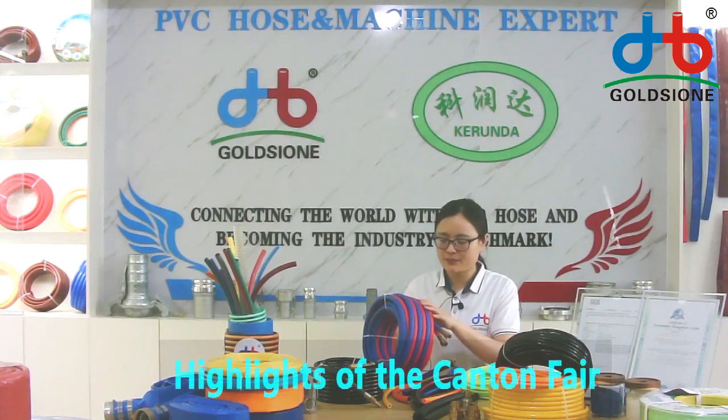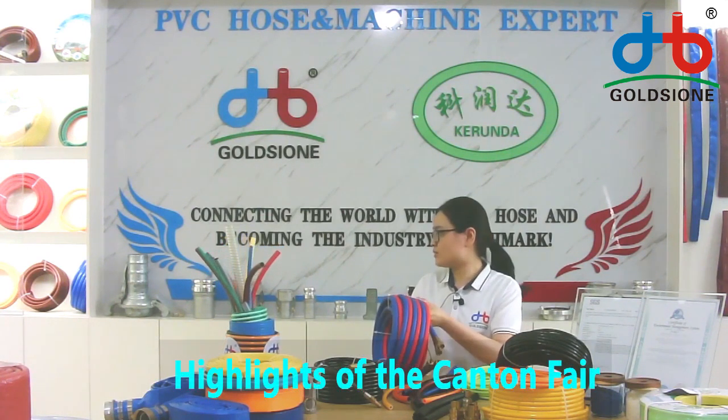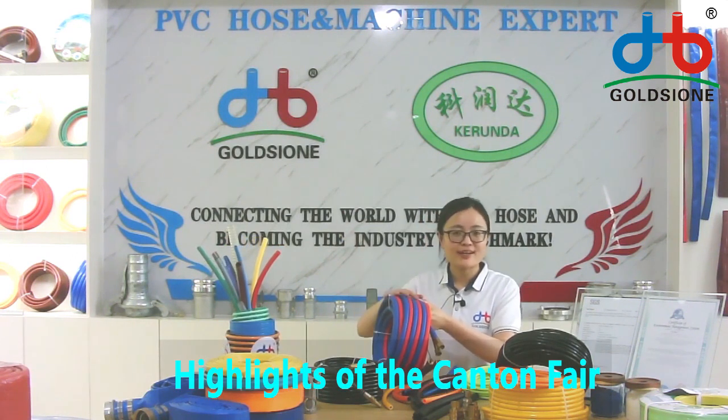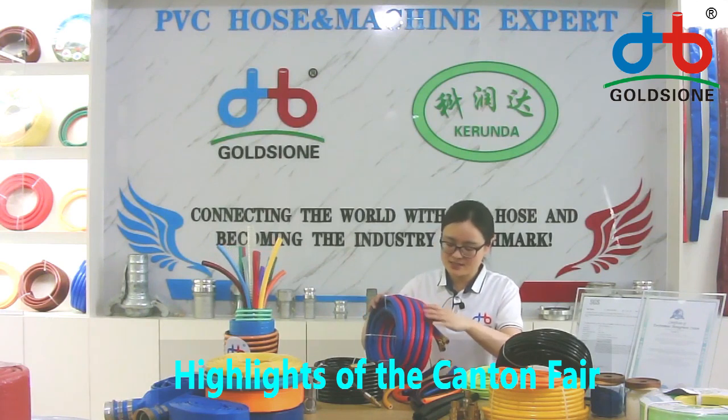New welding hose can be done in blue-red color and also in green-red color. The color can be customized — customized service is available.